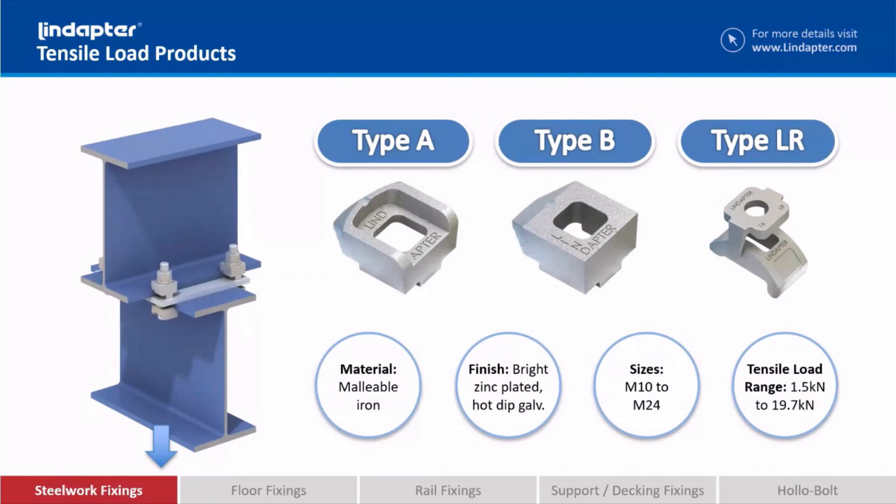If you look at that Type A clamp — if you remember the very first slide when we went into how Lindapta as a company was formed — that clamp is exactly the same design as the very first clamp that Henry Lindsay designed in his little workshop in Bradford. Materials have changed and the range of sizes have changed, but it's still fundamentally the same clamp.